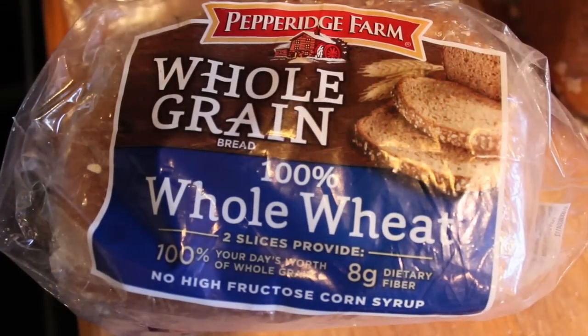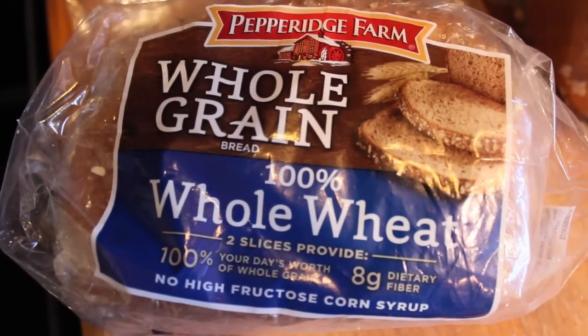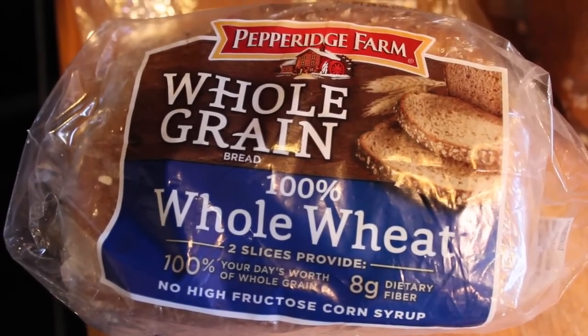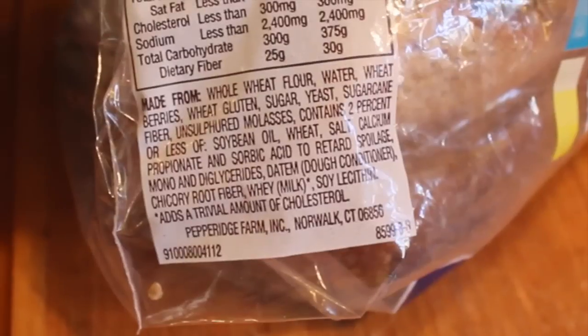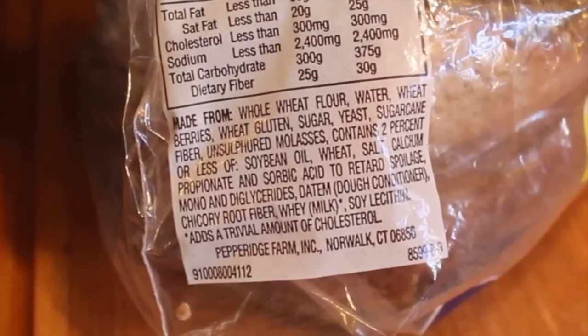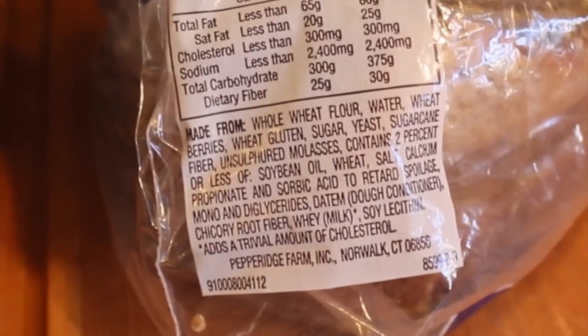I tend to save about 50 cents per loaf just by making it at home. Plus, if you look at the actual ingredients even on good bread, you can't even pronounce half the stuff on there with all those preservatives. That's why I'm okay with taking a couple extra steps to give something to my family that I know is really wholesome.